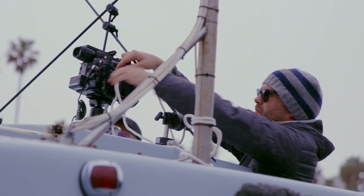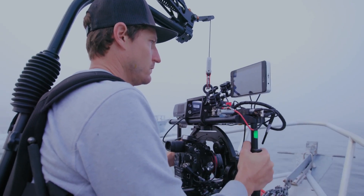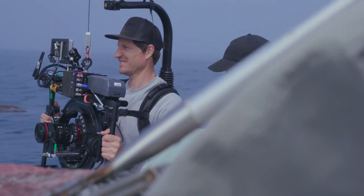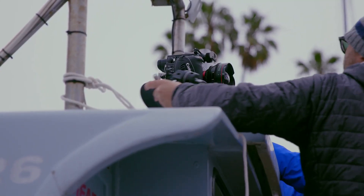The C200B model is a more stripped-down version designed for gimbal use, and it comes without standard accessories such as the top handle, side grip, and LCD monitor. However, the C200 is equipped with WiFi, allowing for remote control.